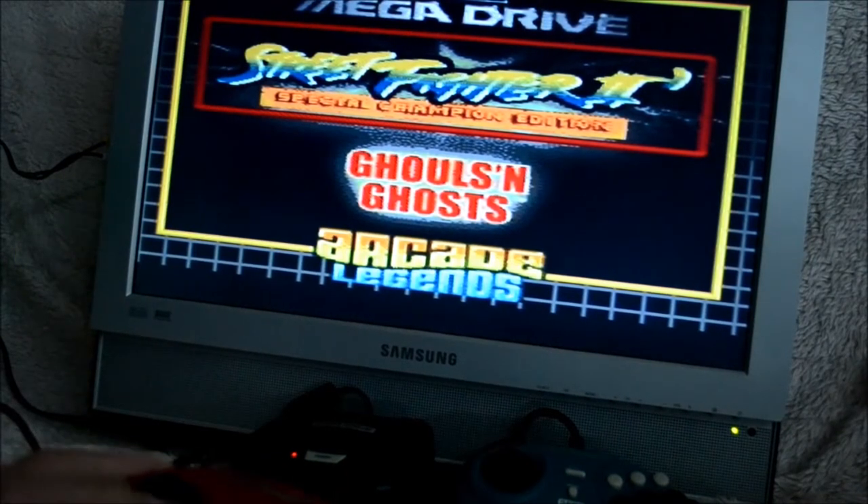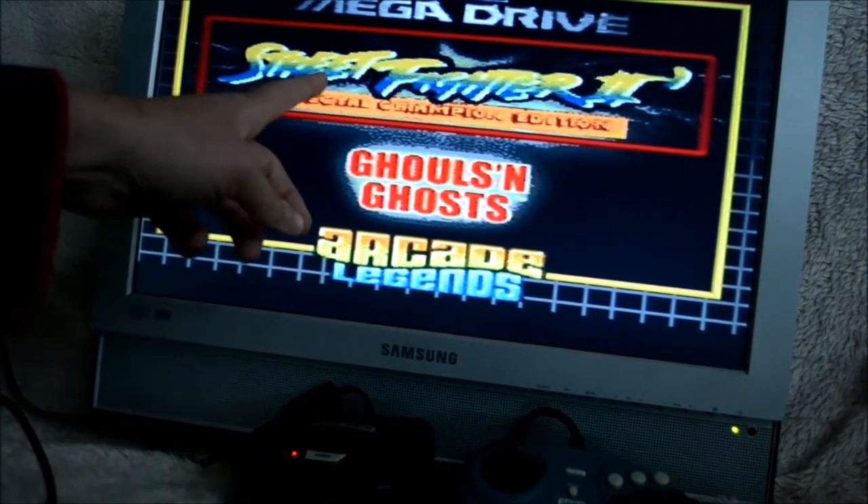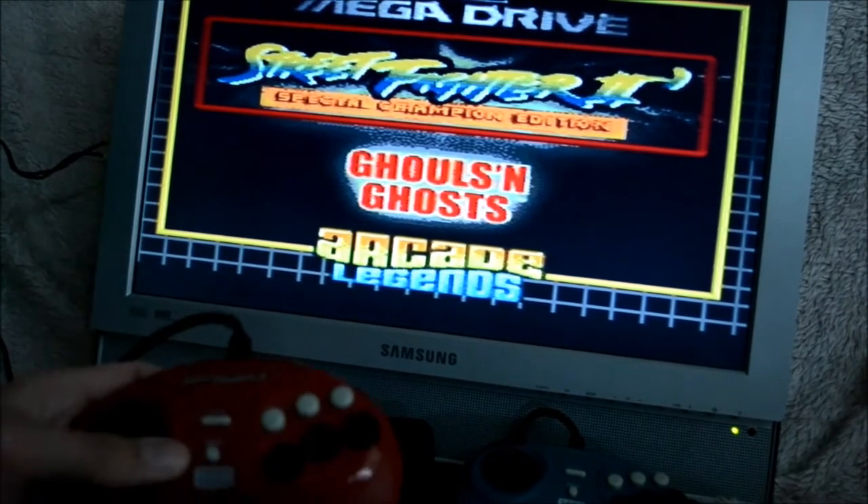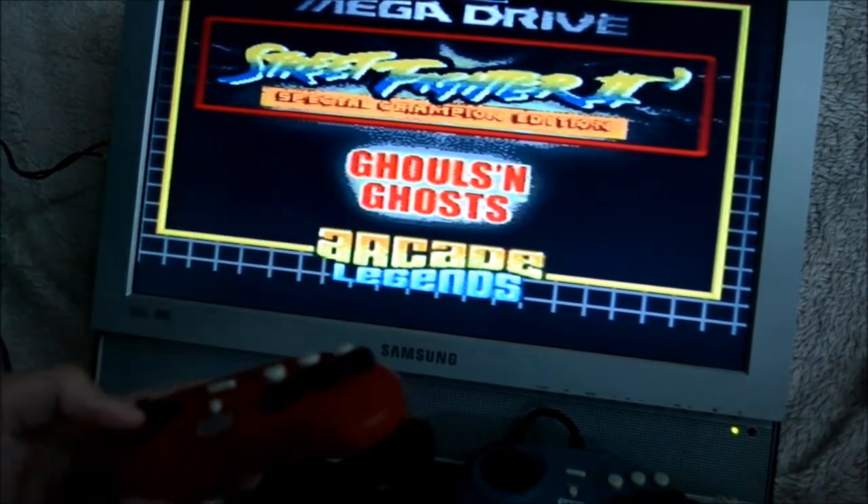It comes only with two games — seriously, just two games: Street Fighter 2, which is very cool, and Ghouls and Ghosts. Both pretty cool games. Let's try one of them.